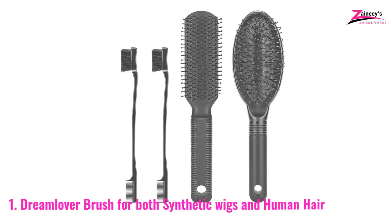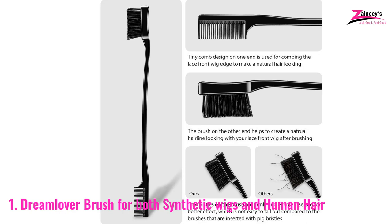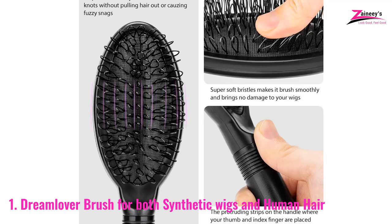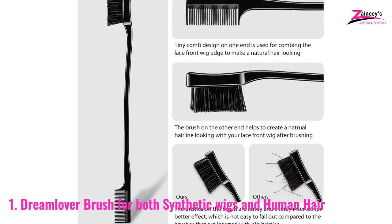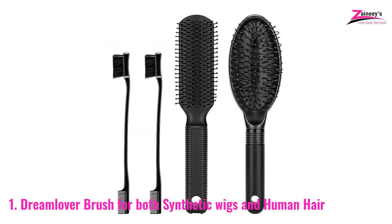Number one: Dream Lover Brush, for both synthetic wigs and human hair. If you like different types of wigs, you need different wig brushes, but it is too costly to buy all of them. That's why Dream Lover made this brush, which works for all types of wigs. It is black in color and uses human hair as a material. You can use this brush for both detangling and styling. You get four types of brushes in this package — one with synthetic ribs and another made of durable plastic with no bad smell. The handle is not slippery so you can hold it properly.